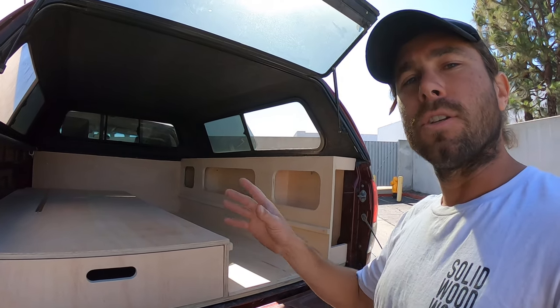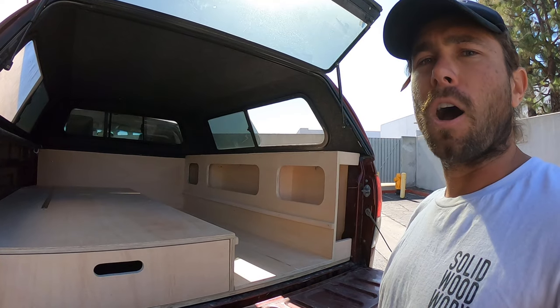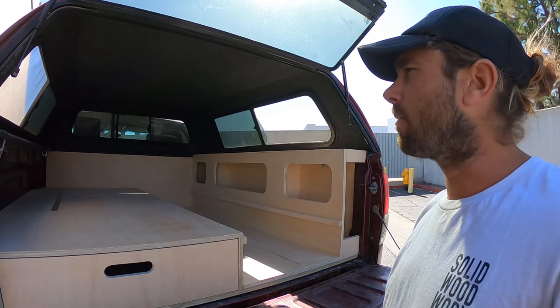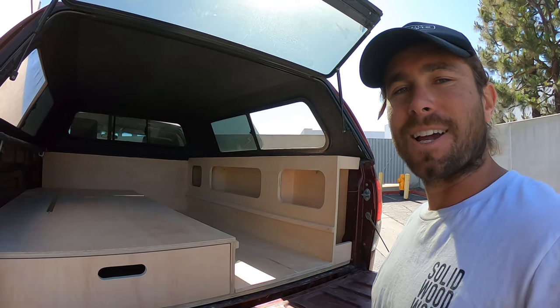As always, I work with Renogy. So if you're looking for Renogy products like solar panels, batteries, inverters, things like that, go to Renogy.com. Use my code, Salt Woodworks, for 10% off and I'll get you some stuff started for your own builds. Thanks for watching, we'll see you next time.